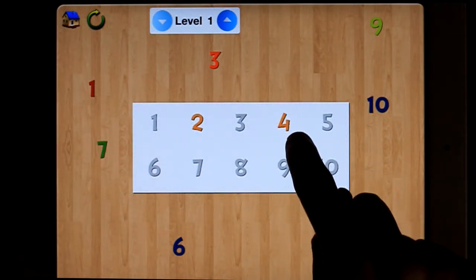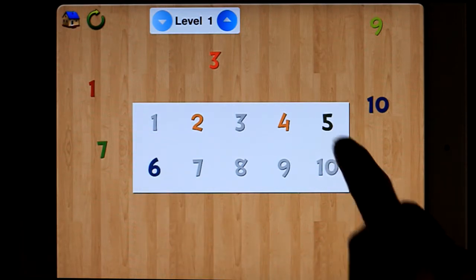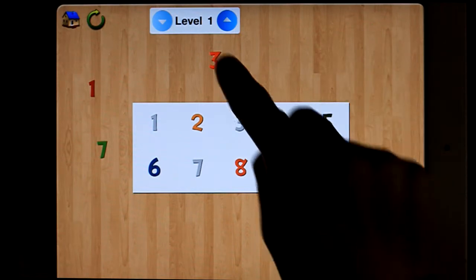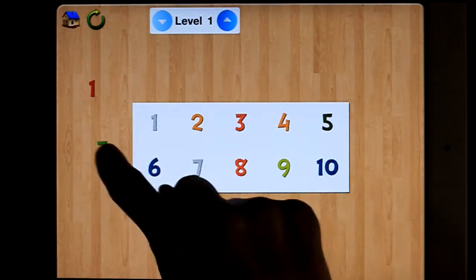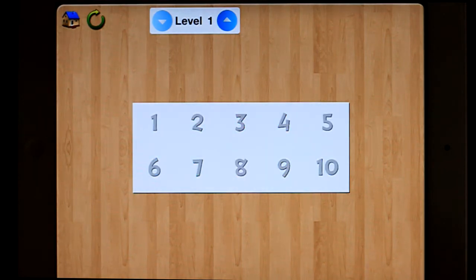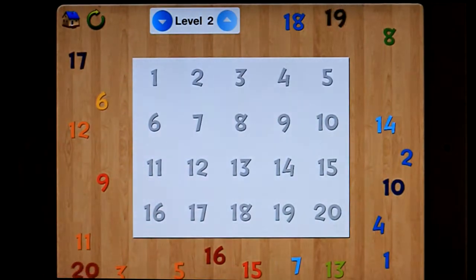4, 6, 5, 8, 10, 9, 3, 7, 1. Level 2 goes up to 20, etc.